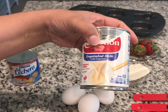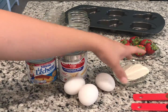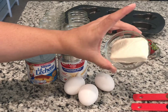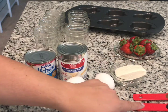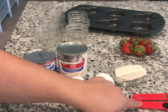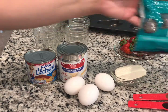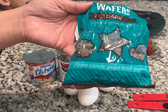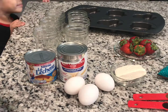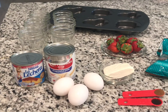Then we're gonna use one can of evaporated milk — the whole thing. We're gonna use three eggs, half of a Philadelphia cream cheese for our flan, half a teaspoon of cinnamon, and half a teaspoon of vanilla. For our strawberries we're gonna use half a pack of melted dark chocolate. Those are all the ingredients we need.